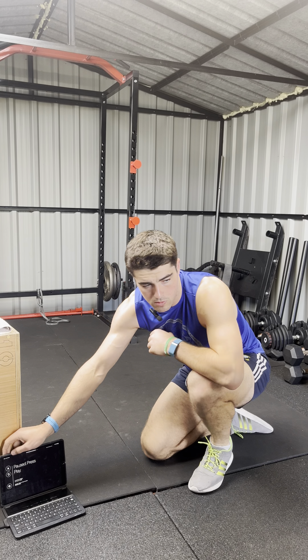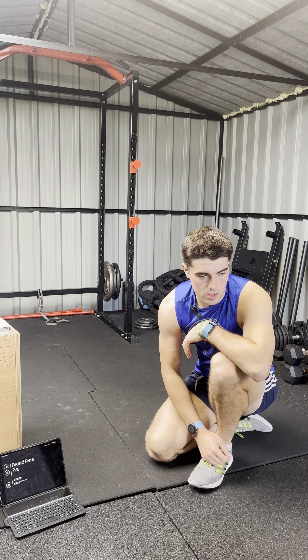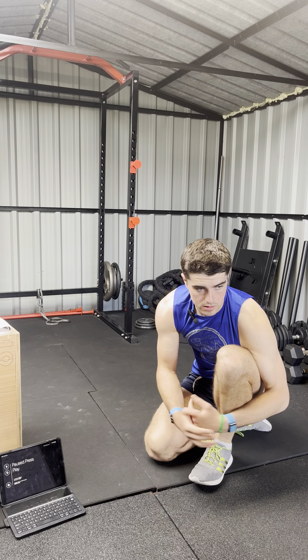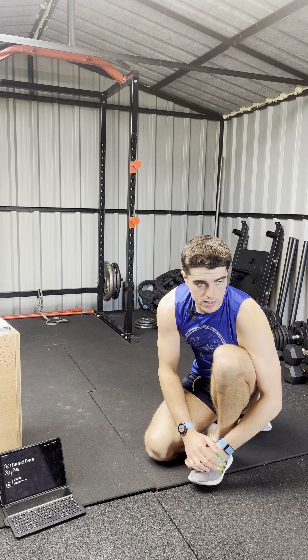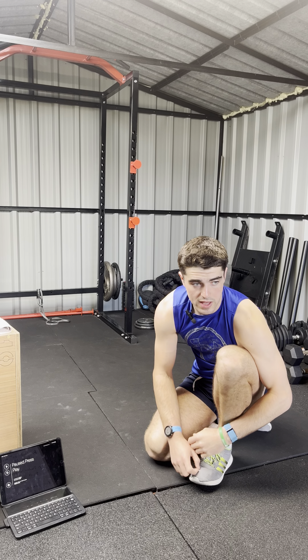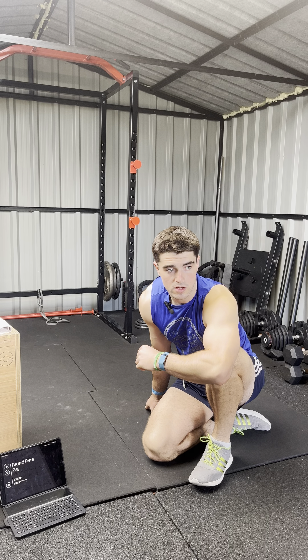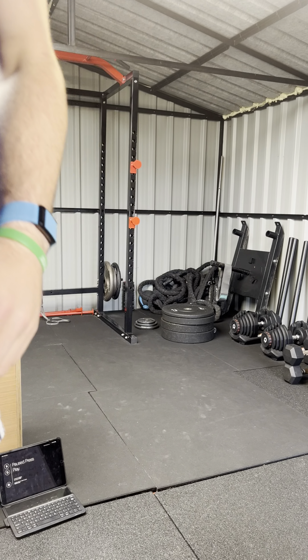That is a 10-minute workout done — just planking and sit-ups. If you find it too easy, do two of them back to back. If you find it too hard, take more rest, set your own time, or do 10 seconds on, 10 seconds off, or whatever suits. I hope you enjoyed it.